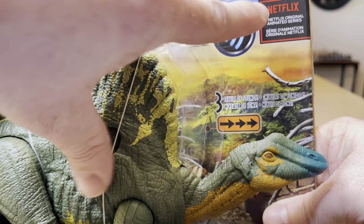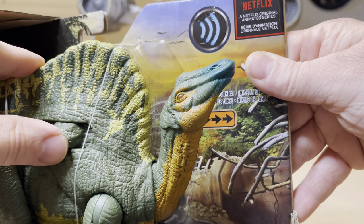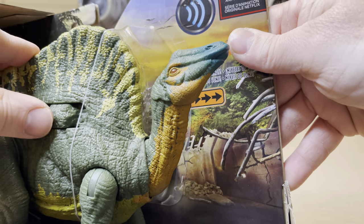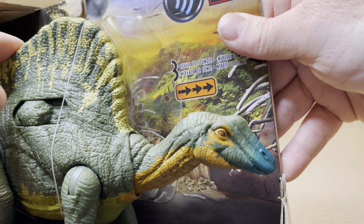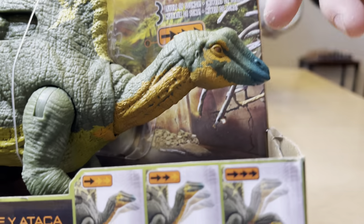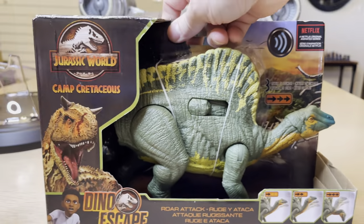As you can see, it says Netflix up there. There are different levels of sounds and you control it with this button. It will go like this. This one kind of skipped the level, right past it. So aside from that, you can also adjust the head like that, or twist a little bit and adjust it. And of course you could manually do that. I'm going to show some of the articulation once it's out of the box.